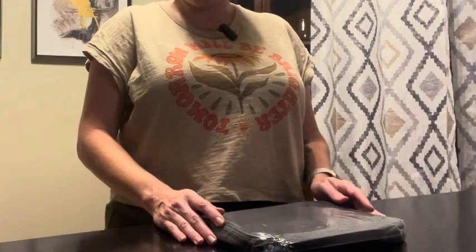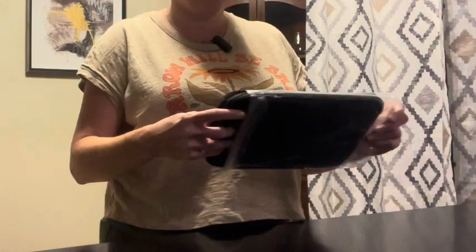My name is Dawn and this is my review of this big capacity storage case. Let's go ahead and get it unpacked. I was given this product to review.